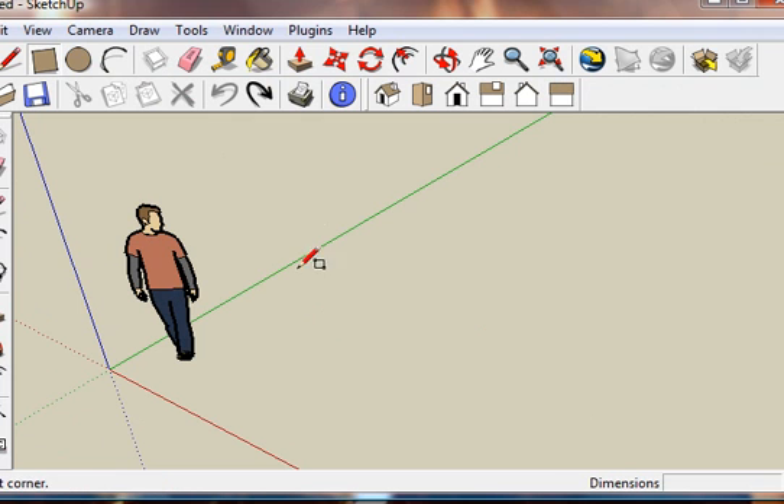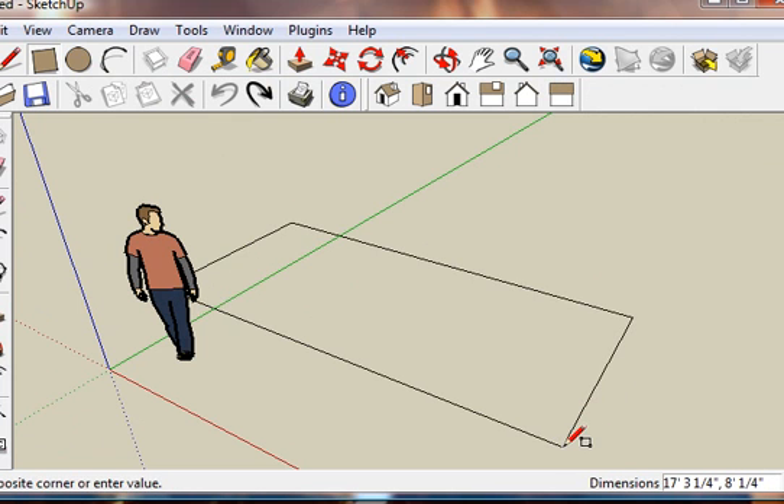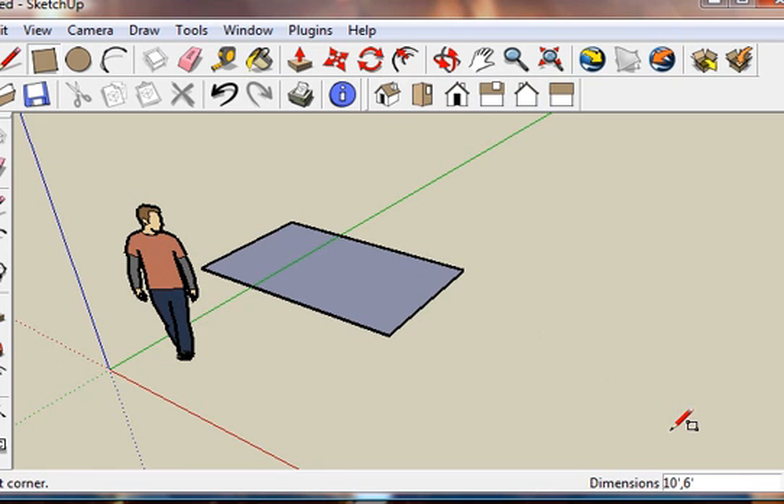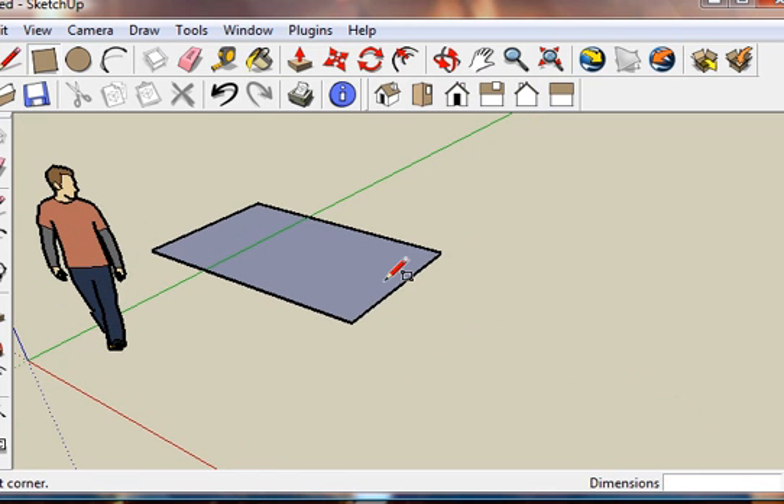Now I'm going to draw a square, and you'll see the dimensions come up. To change the dimensions to a size you want, I'm just going to put 10 feet. Next to the enter key is a parenthesis, then a comma by, let's say, 6 feet — parenthesis, enter. So now I've got the size I want.